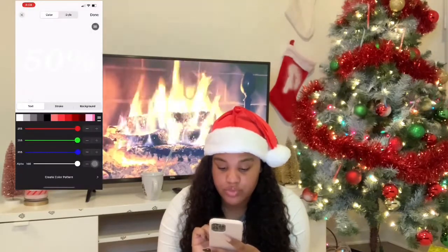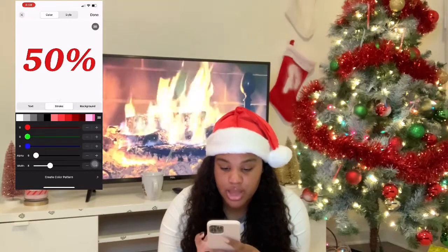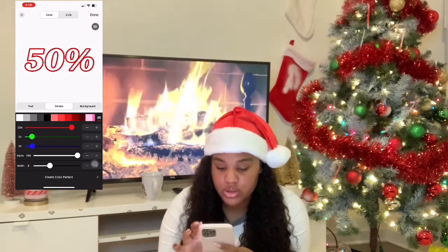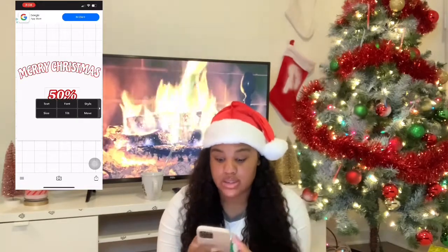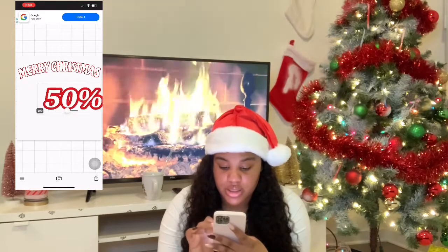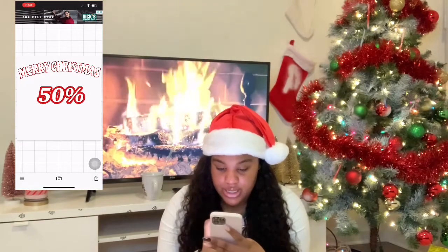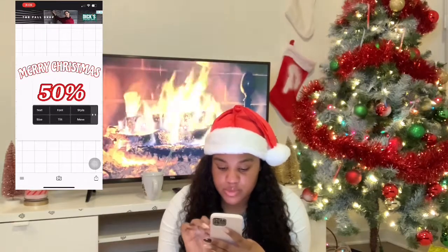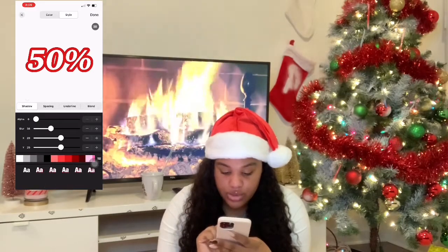Let's see how it looks if we do red text with a white stroke — actually, the stroke's not going to show in the back, so you have to do white text with a red stroke. And then let's make it more bold. Now that stands out. You can also zoom in and make the size big like that.